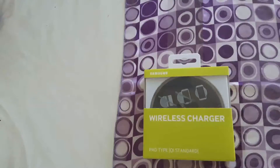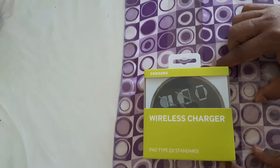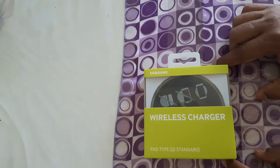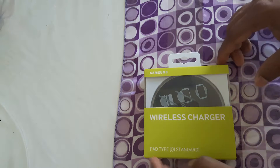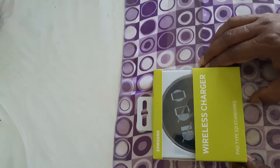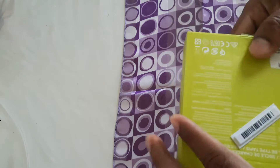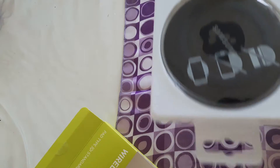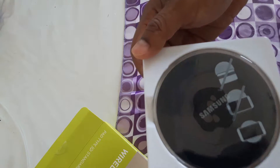Hello viewers, welcome to Crazy Boom. Today I would like to unbox this Samsung wireless charger. This charger we normally use for Galaxy S6, Galaxy S6 Edge, Galaxy S7, or S7 Edge — you can use all of them. This is a really very good innovation in technology, so today I would like to unbox this wireless charger.